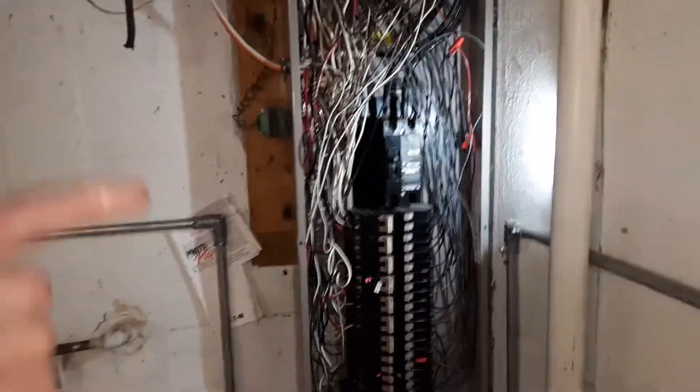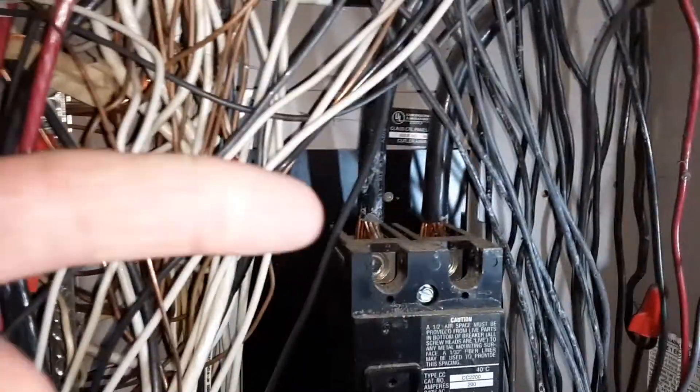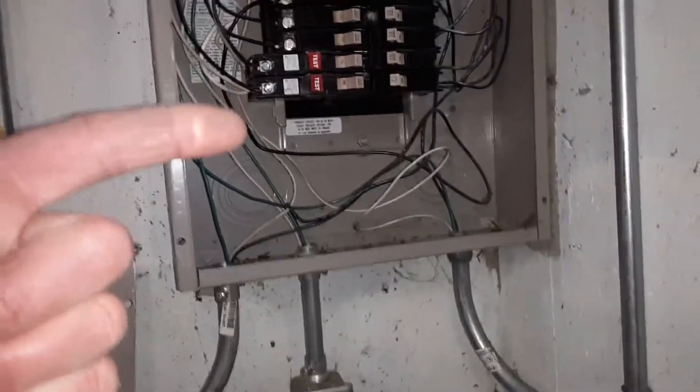This is a 1950s house that's been upgraded, and currently what they have is 200 amps for the main breaker. They've filled it all up, so there's no room for expansion — you can't add any more breakers to it.